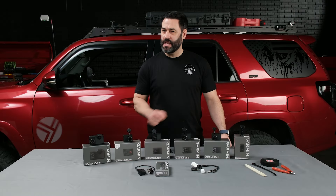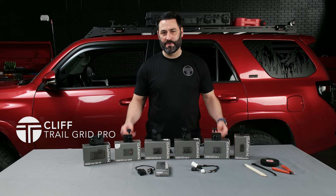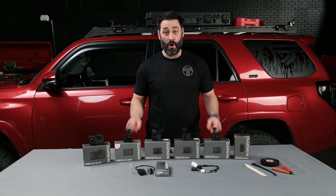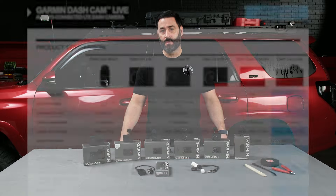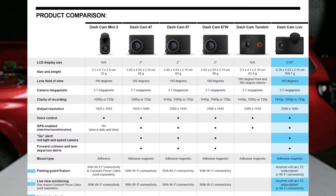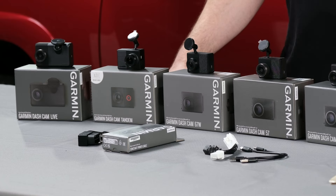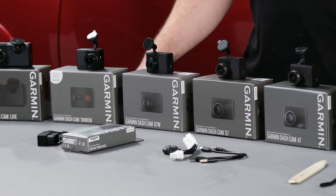Let's get into some of the key features of the Garmin lineup. We have a super comprehensive document, which we'll link in the description below, that goes over all of the features of every single dash cam in the lineup so you can decide which one is perfect for you. We're going to go over a few of them today to give you a good idea of what you're looking forward to.